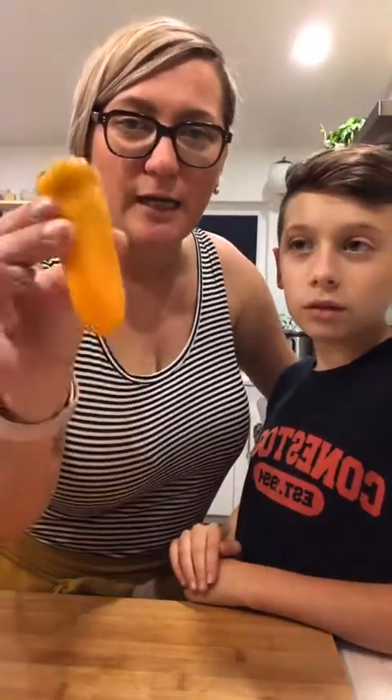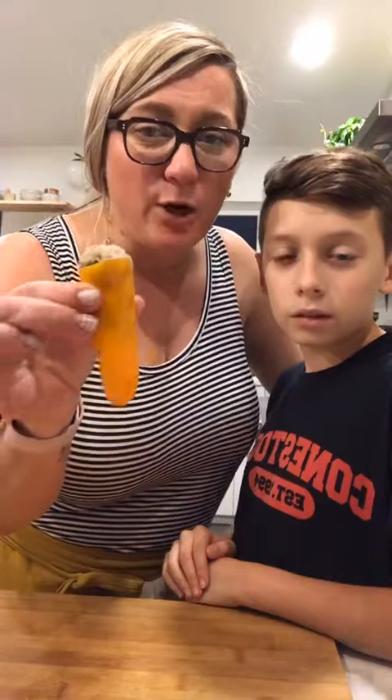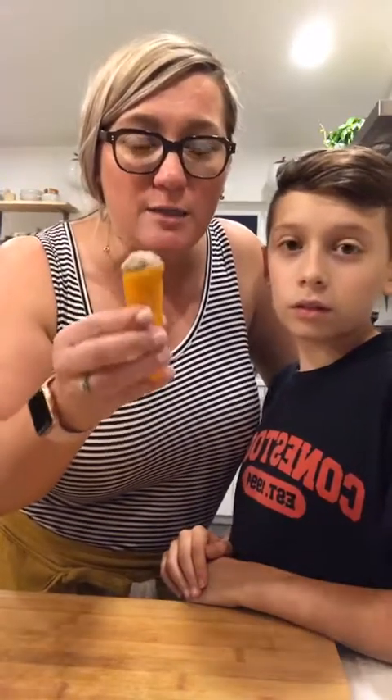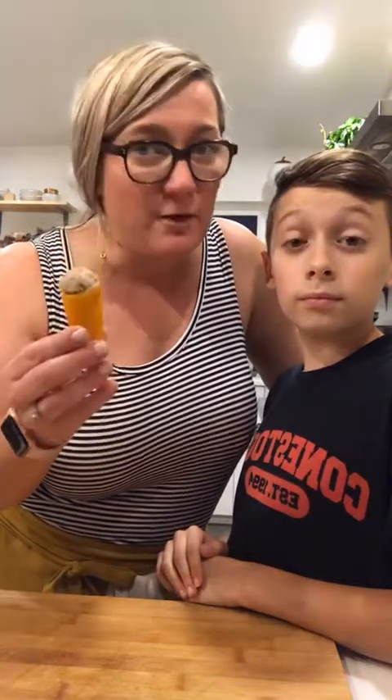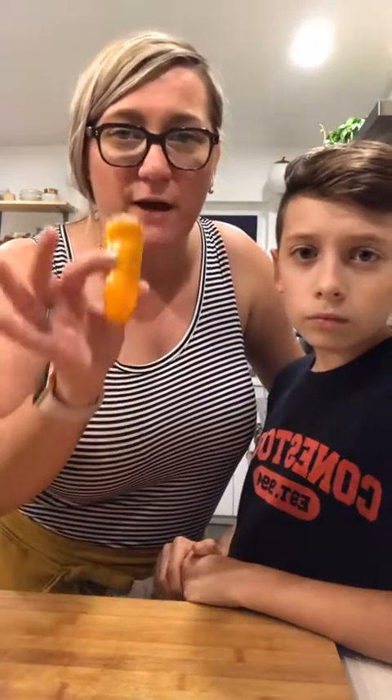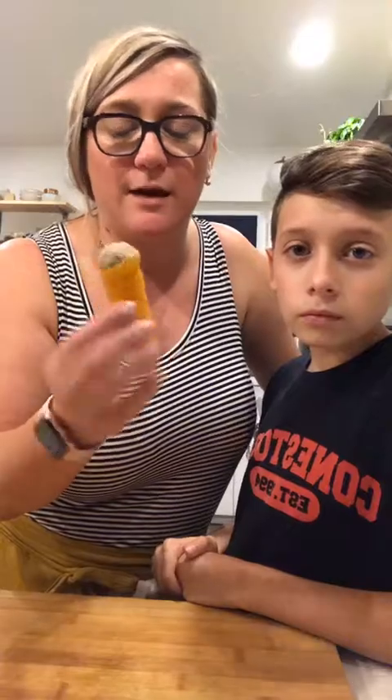We're back for live 2.0 to finish cooking the mini stuffed peppers. If you are watching this one, make sure you click back and watch the first live where I show you the whole process of how to make the stuffed peppers and everything that goes into it.